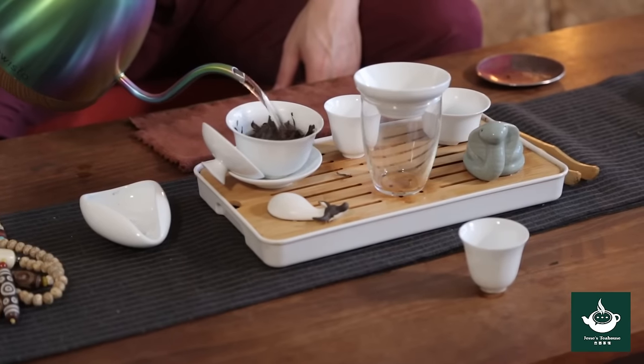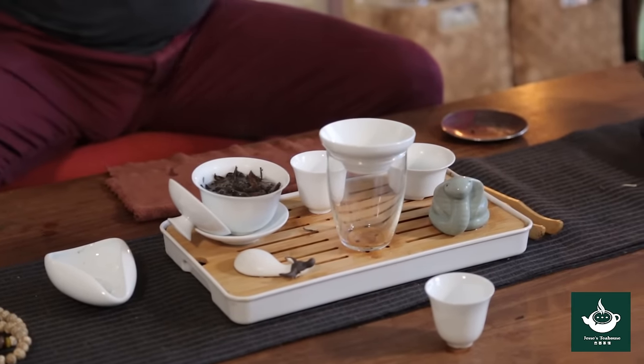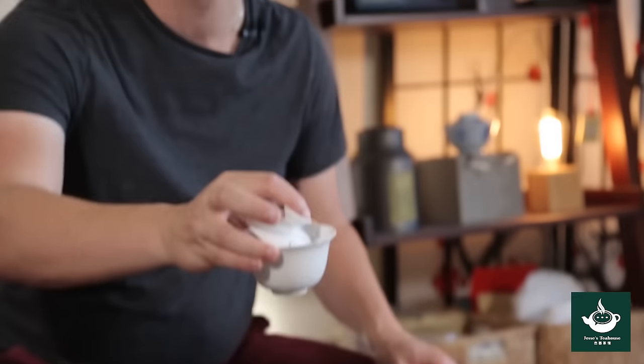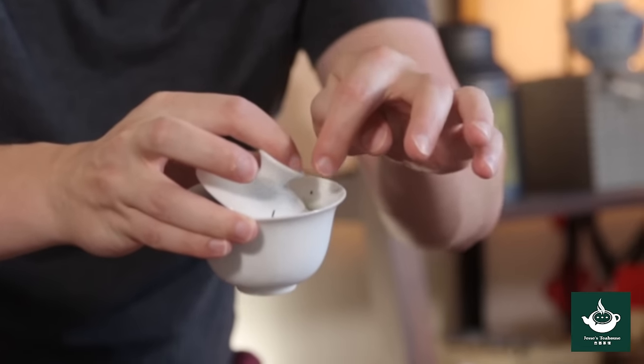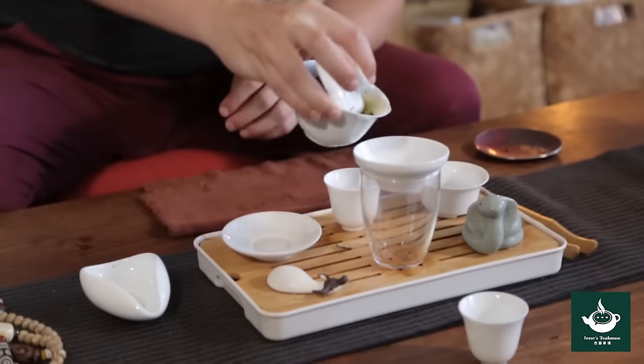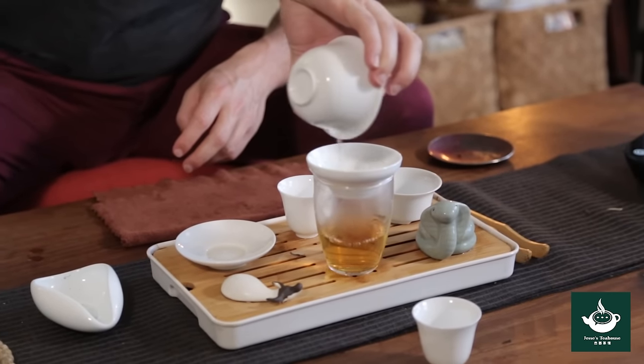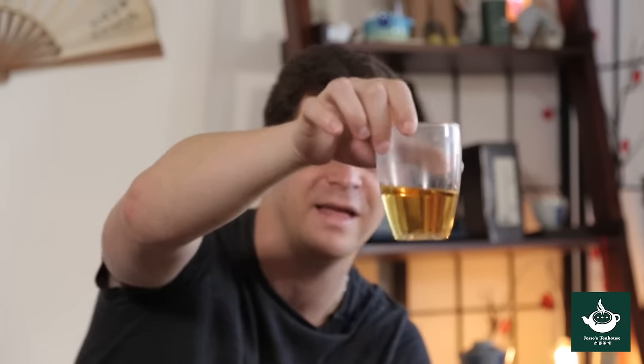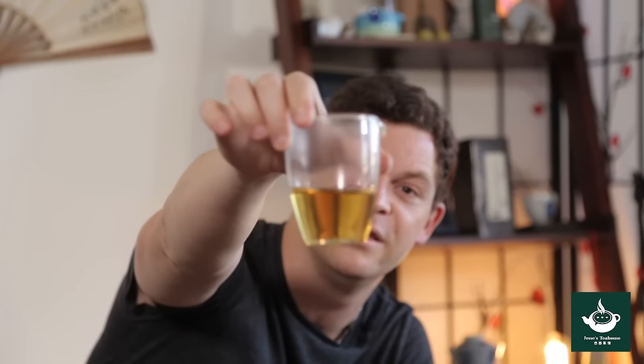Now we're ready to use the filter and the pitcher together. The filter known as a cha lou is placed on top of the pitcher. Once you've added your water, don't fill it up too high because it's easy to burn your fingers. You want to grasp the lidded cup between your thumb and your ring finger, leave a space between the lid and the edge, and then pour the whole thing through that space into the filter. I like to give it a little circular pattern so the steam doesn't burn your palm coming up. The filter will catch any stray leaves and you should be left with clean, beautiful tea in your pitcher.